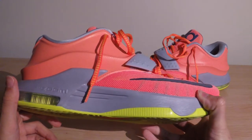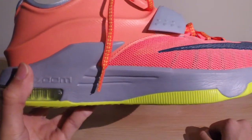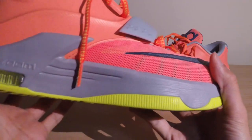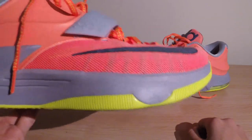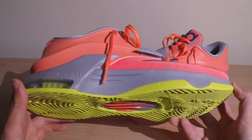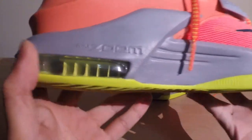The Phylon midsole is a little softer than I originally expected. Usually Phylon is on the firmer side, and on some shoes you can't really feel the Zoom because of that firmness — but in this case the Phylon was really plush. After a little break-in time for the forefoot Zoom unit, the cushioning was outstanding and one of the better overall points of the KD7. Really comfortable for both casual use and basketball.